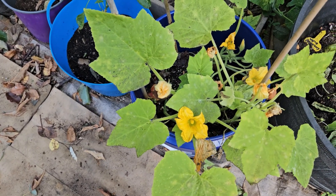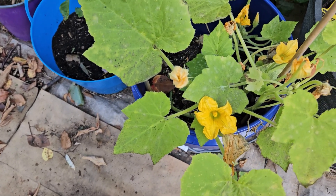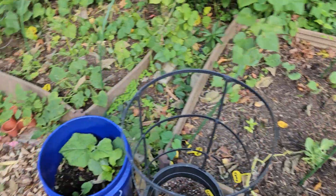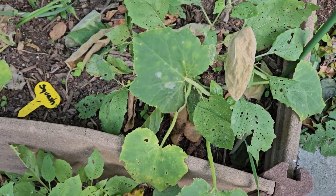This is two days later. It looks like the powdery mildew is pretty much gone. Let's check over here — there's still a little bit there.